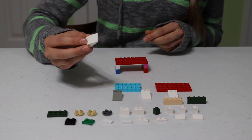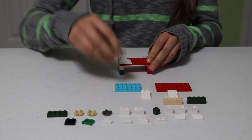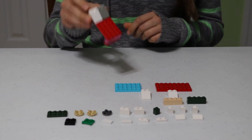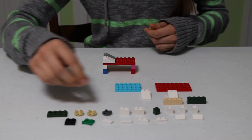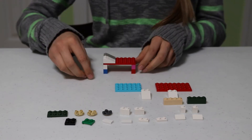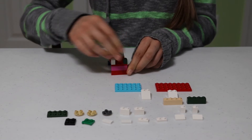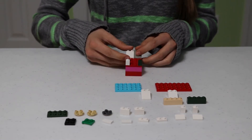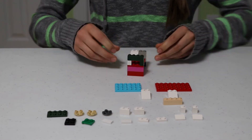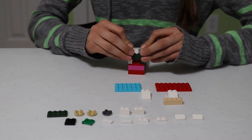Now take two of the ramp bricks and pick one end that's going to be the head of the bed, and place them on just like that — so now you have little pillows up top of your bed. Take two of the 1x1 bricks and place them at either end of the bed like that. Now take one of the 1x4 bricks and place it on top.